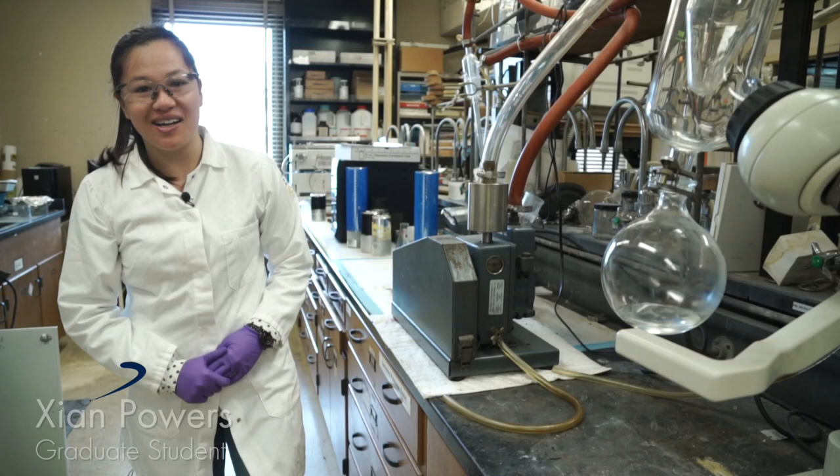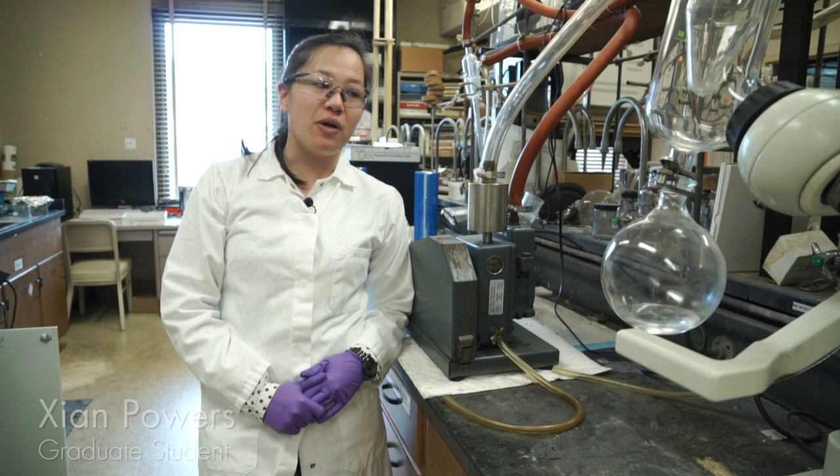Hi, my name is Shian. I am a fourth-year graduate student in the Balch Lab, and today I will be showing you how to change vacuum pump oil.